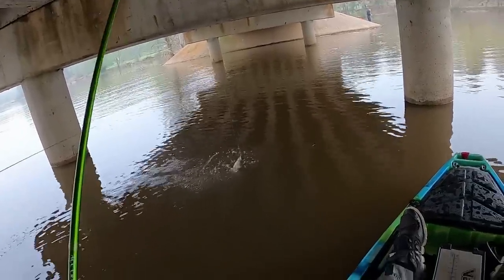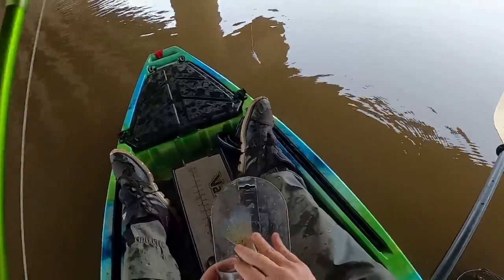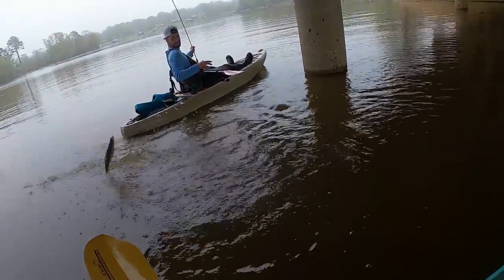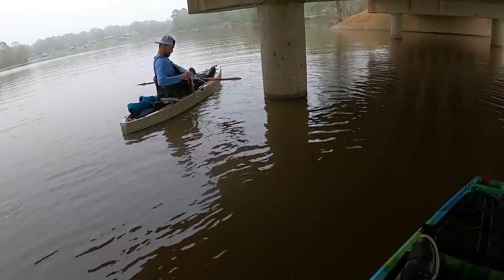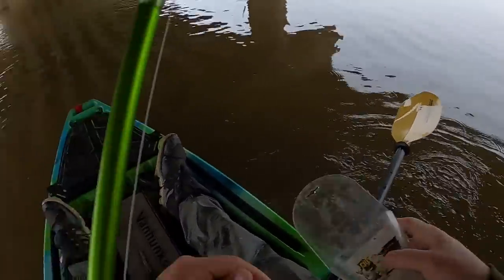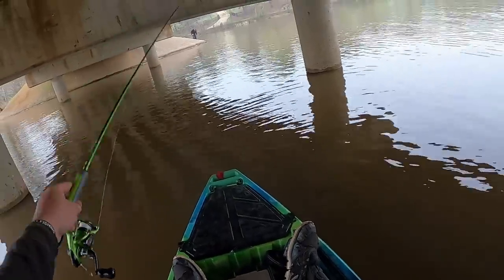That is a freaking giant. That's a pound and a half. This is 10 and a quarter right here — keep that one. Back to back! I thought that was a small fish — he just didn't fight. Dude, that is a slab black crappie. That's almost 12 inches. He just didn't fight. Wow, that was wild.